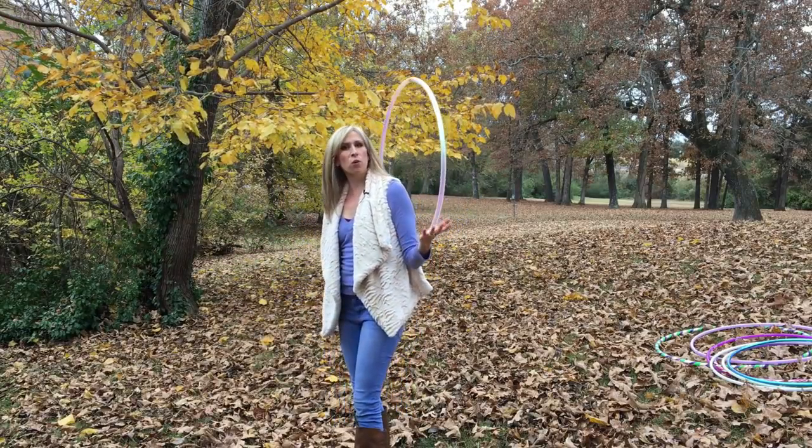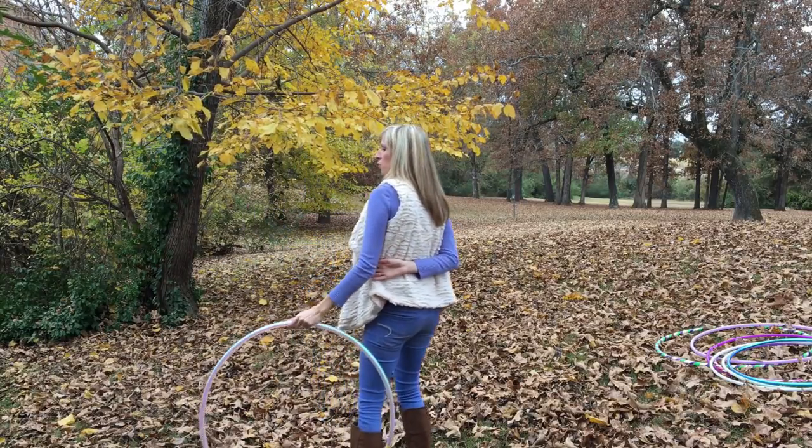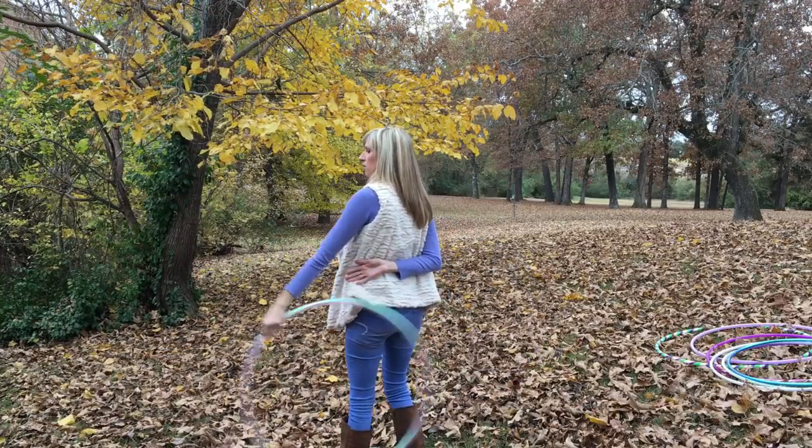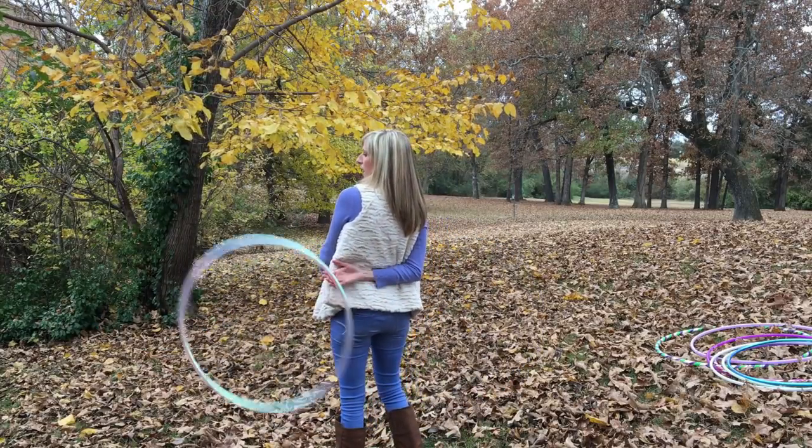Practice that for a while, build up some muscle memory, and once you've got that down you can move on to the second part, which is getting the hoop into a roll behind your back.